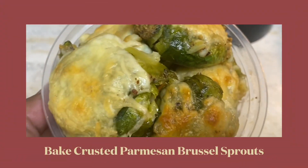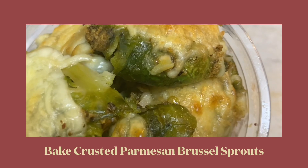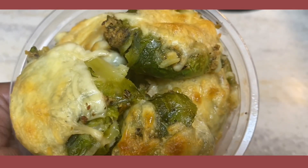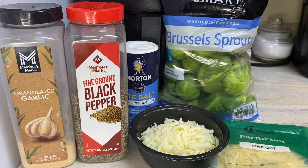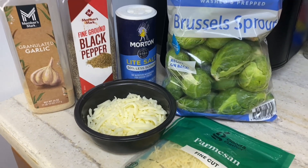Welcome back to another video. Hey SSK! How is everybody doing? Hope everyone is having a wonderful day. Well, on my side of the town, we're having a great day. Today guys, I prepared for you some crusted Parmesan Brussels sprouts.